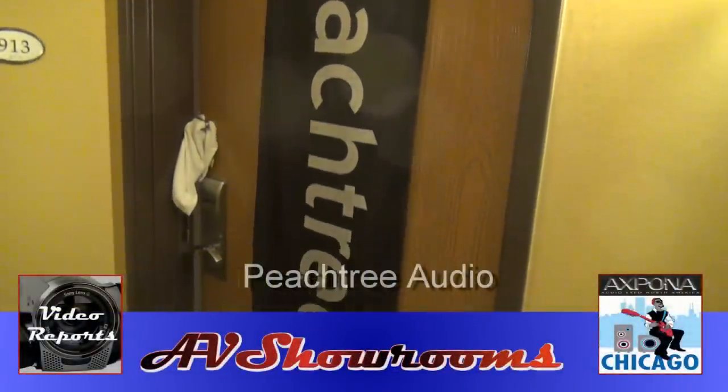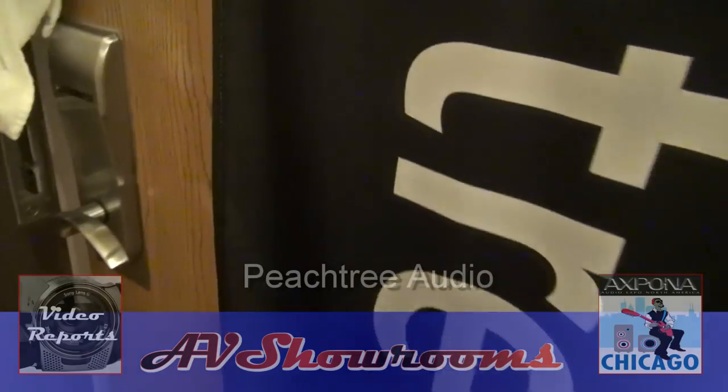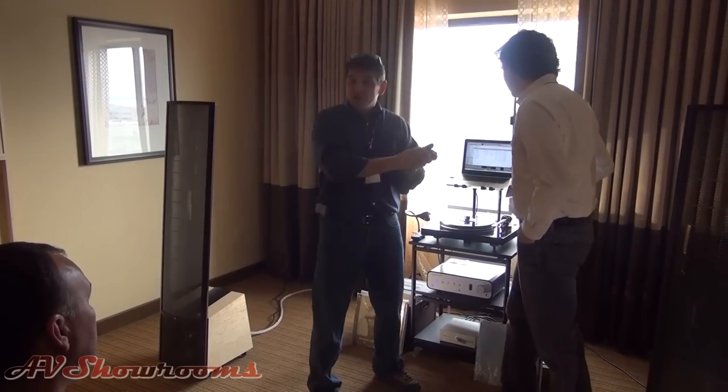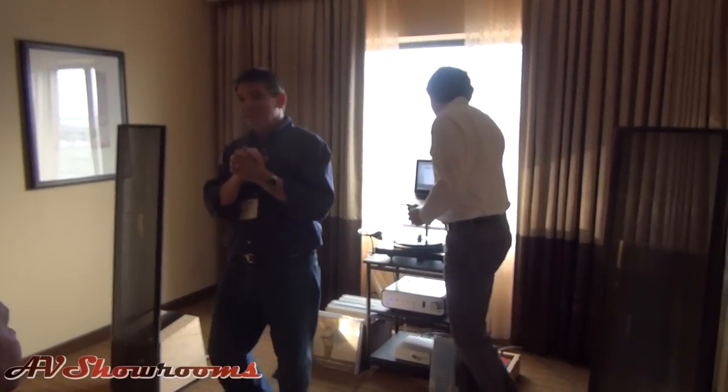Peachtree Audio. So this is John Dura. John is our ambassador of awesome. I'm going to turn it over to him and let him finish.